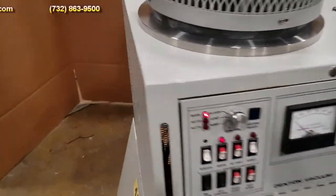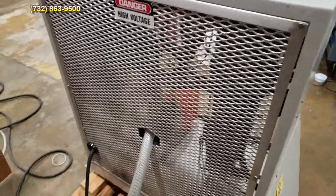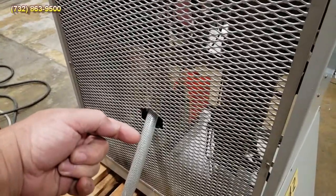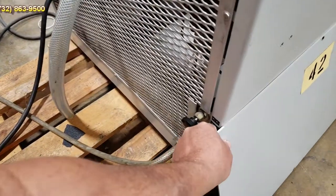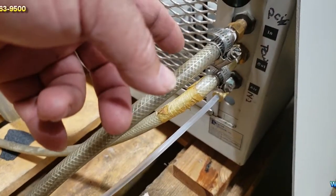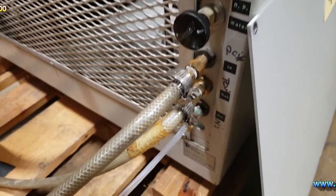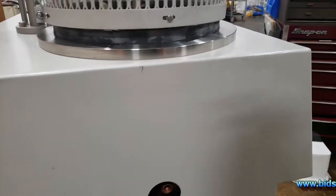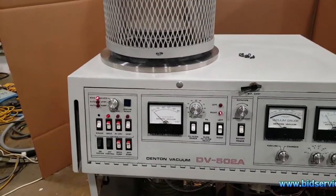So let's go to the back of the system. Back here, I just want to show you - you have your power cord right here, and you have your exhaust for your pump. Over here, next to the front panel, you have your water hookups and your control for your diffusion pump. This system also requires you to have pneumatic - you need 80 pounds of compressed air to run the valves.